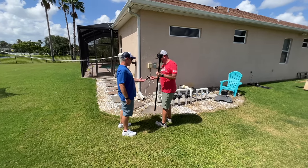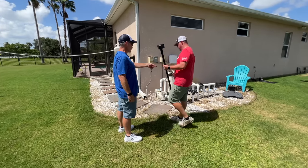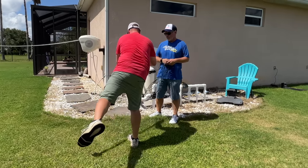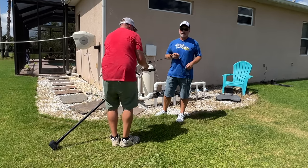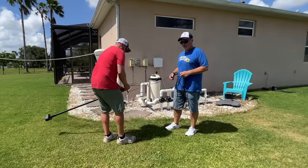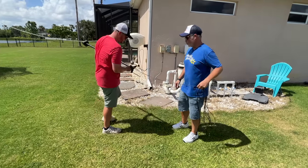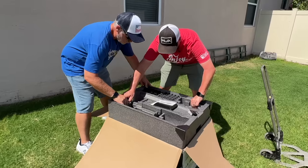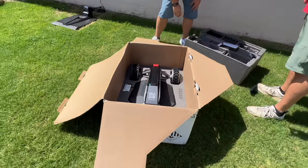We're probably supposed to install this on like step nine and we're doing it as step one. We're advanced. I can see the comments now - 'you guys didn't read the directions, you dummies.' This is a true review. If you guys don't like it, it's because Brett sucks - I wanted to do this by the book. You're good at screwing, buddy. I have three kids.